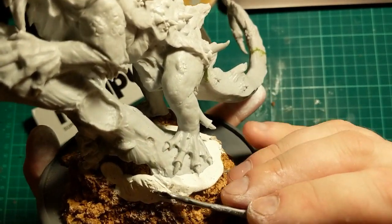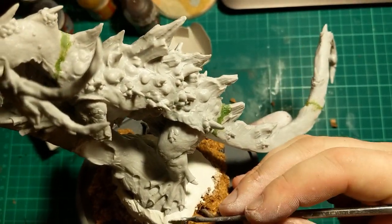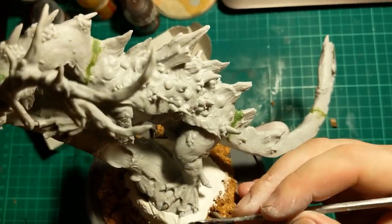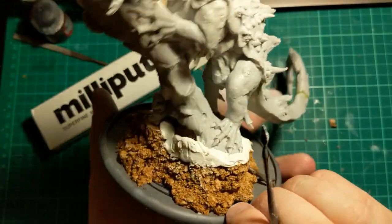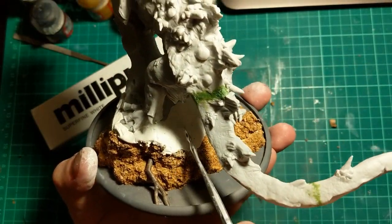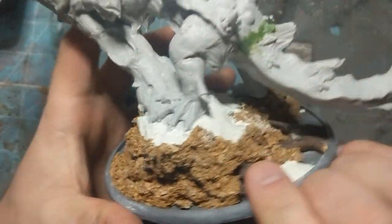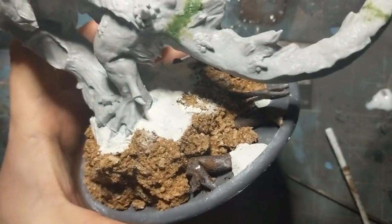I'll do a couple of layers there, smooth this down so it looks like a tree trunk, but then have it go into the earth here. We can put some more cork on there as well. So I'm going to put sand up here so you lose where the join is. Now I've put the Milliput on and built up with the cork, I'm actually going to be quite liberal with some PVA — in some places this is going to add depth as well as the sort of earth texture which is my go-to. It's going to help in a few places to bring all the textures together.